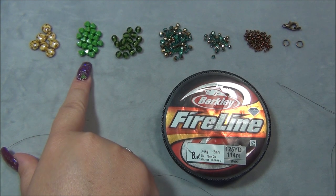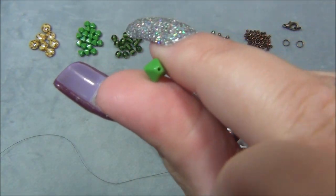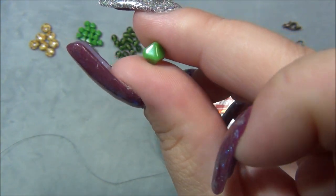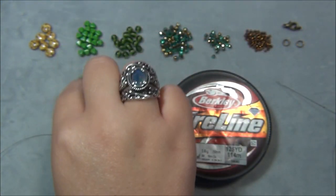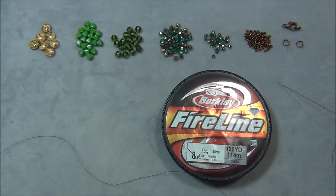You're also going to need 21 6 millimeter Lucerna bicones. Lucerna bicones are different — they have four sides and fit together like puzzle pieces. If you don't have Lucerna bicones, you can get away with using regular bicones as long as they are 6 millimeter.